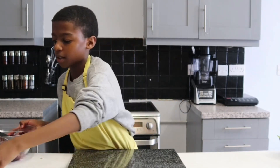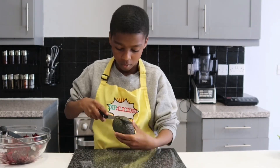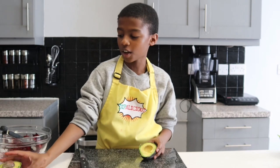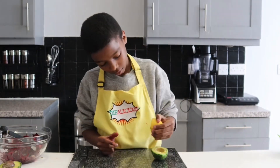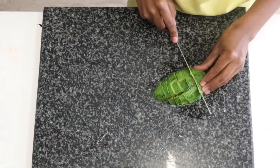Now that's mixed, I'm going to leave it to one side and prepare my avocado. I'm only going to be using half of this avocado. I'm going to add a little bit of lemon onto it so it doesn't discolor, then I'm going to chop the avocado into cubes.